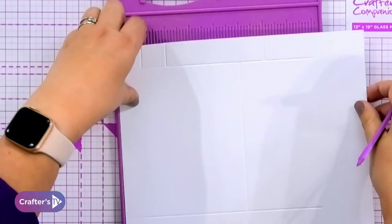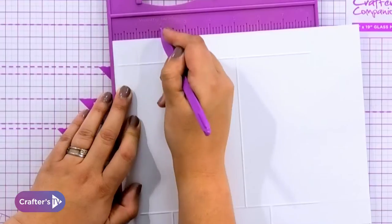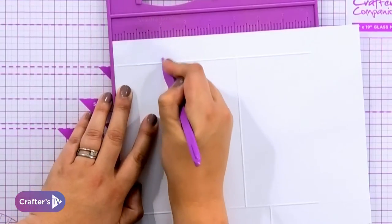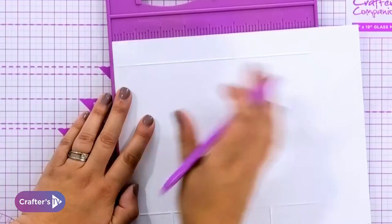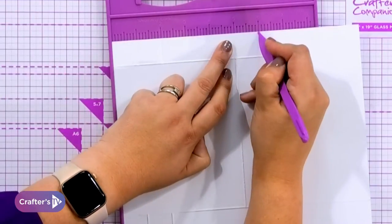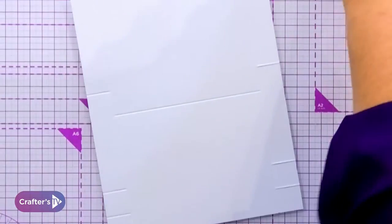Does that make sense? We'll do it again. We're going to step up an inch and then step down an inch. And then because the whole piece in the middle is raised by an inch, we need to put the step to accommodate that so it goes at six inches here. That is all of your scoring done.